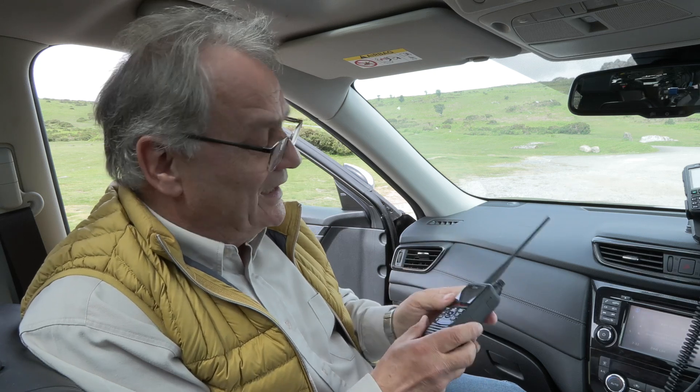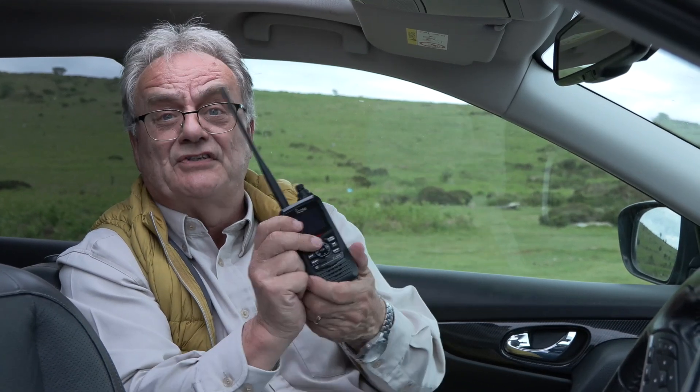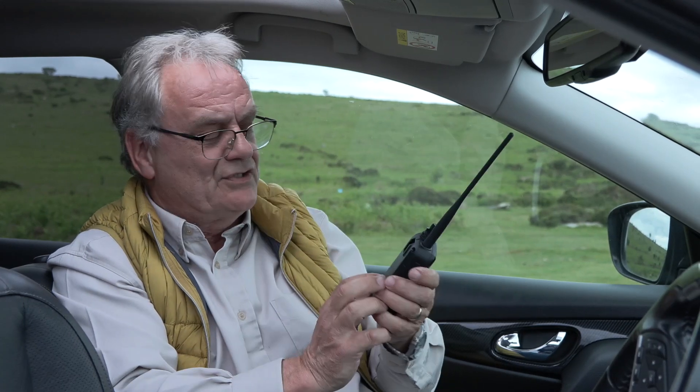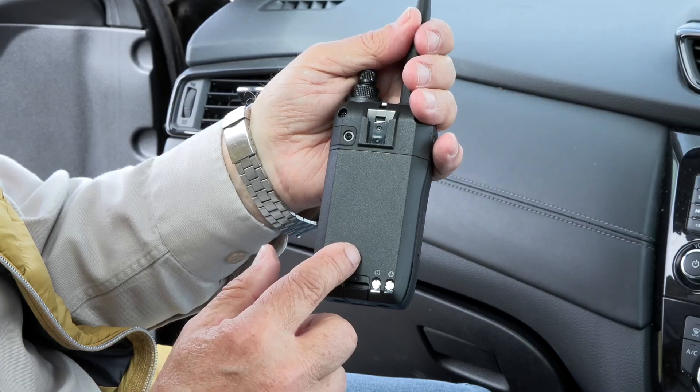There we go, in the car out of the breeze now, which makes it a bit easier for me to run you through how easy it is to get this monitoring. Now I call it a scanner - on the front here it says communications receiver, and that's what it says on the box and on the manual, but we all know it's a scanner, and boy does it scan fast as you'll see later on. So nice and light, fits in the palm of the hand. There is a belt clip that you can attach so you can clip it on your belt.